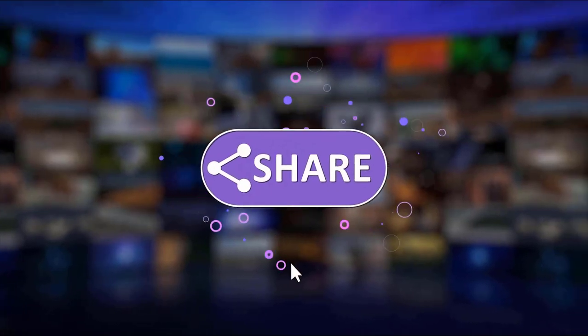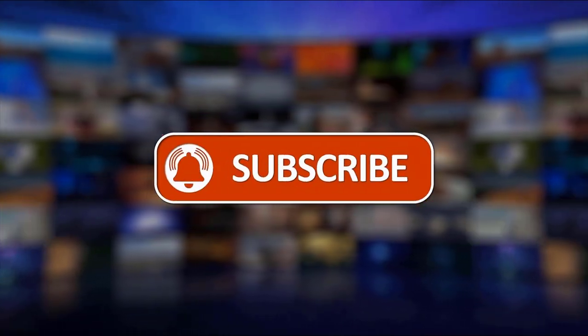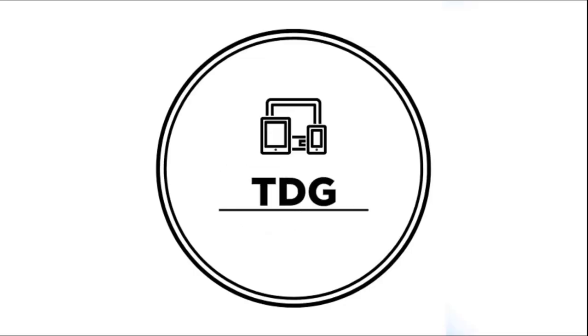I hope that this review has been helpful. Please support us by clicking like, share, subscribe, and hit the notification bell for more product reviews. Thanks for watching!